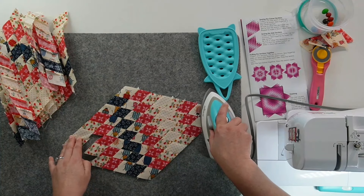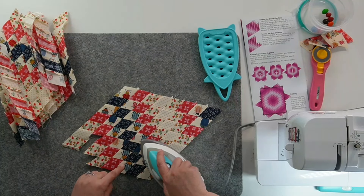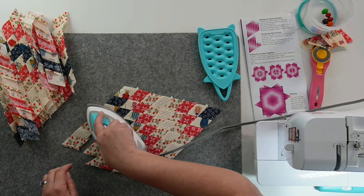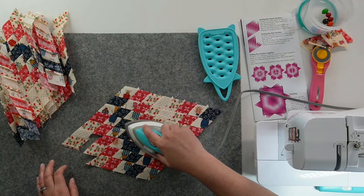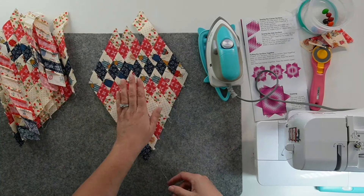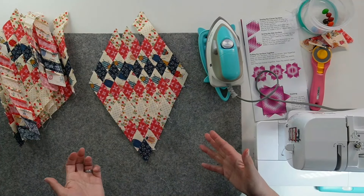From the front, they actually look really good. That one is a little bit off, but it's right in the light where light and light meets, so it doesn't really show much. I'm actually really happy with how all these points are lined up. I'm going to press the other three of these and then get to work on making the two side pieces so we can put it all together.